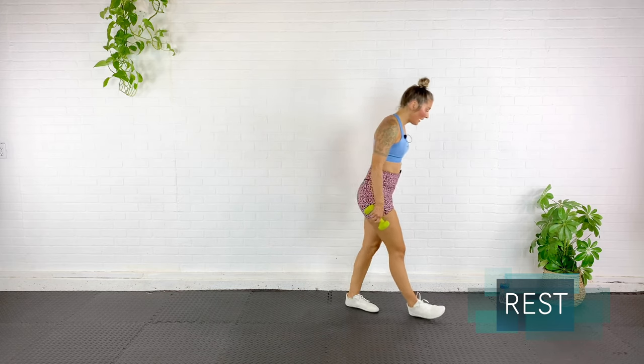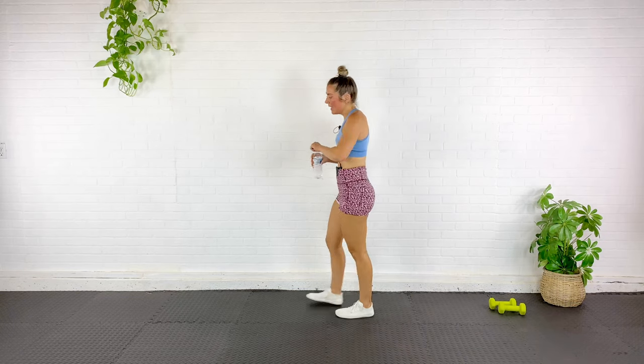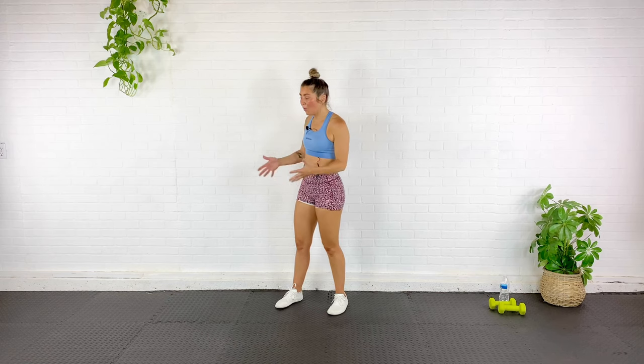You did it! Grab a quick sip of water, pace the floor, catch your breath. I'm not going to stretch you out because that whole workout was basically a 40-minute stretch. So if you want to add anything, go for it. Otherwise, I love you and I will see you next time.